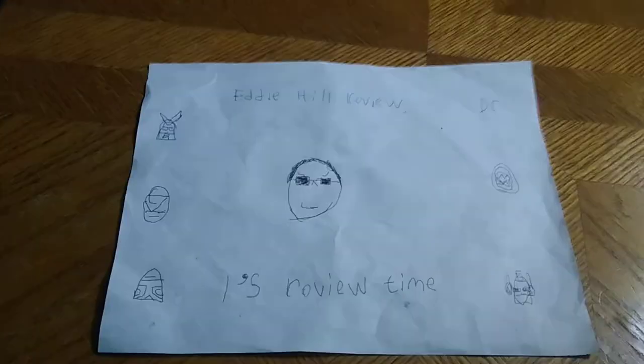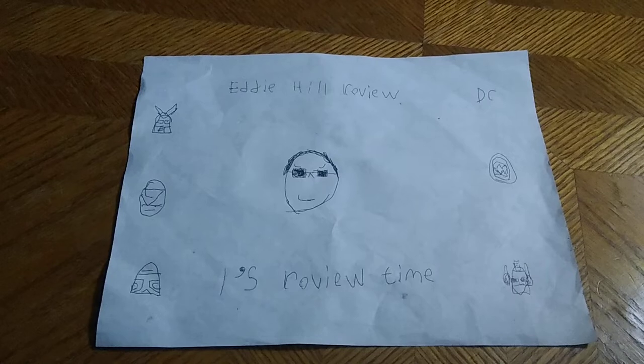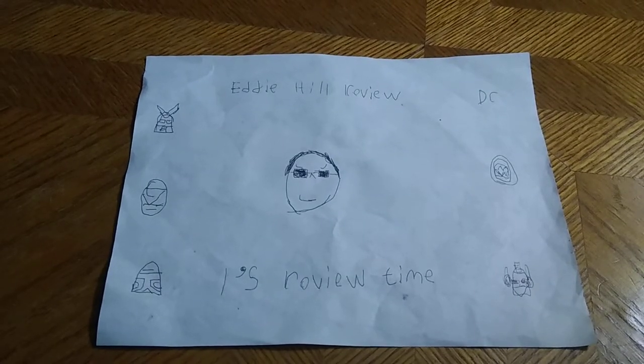Hey, what's up, YouTube land? It's your boy, Eddie Hill, the White Oak, Pennsylvania toy collector.